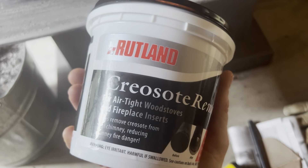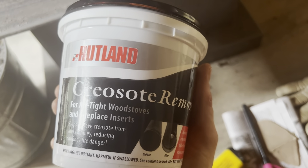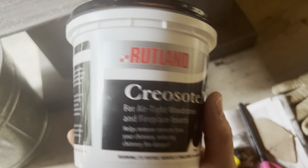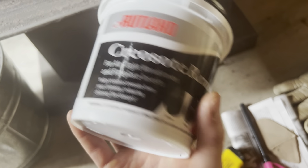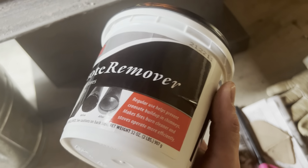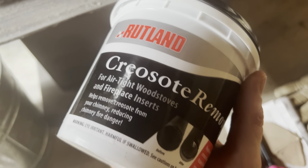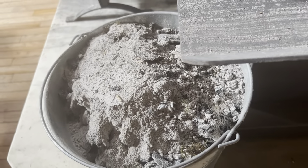Something else we like to do in addition to this is use this creosote remover by Rutland about once every other week, or once a month or so, for general maintenance purposes. Essentially what you do is take a scoop of this and put it over a hot bed of coals and then build a hot fire on top of that. This creates a chemical reaction which converts the creosote into a benign ash that will then float down into your fireplace, and you can simply scoop it out with the rest of your ash.